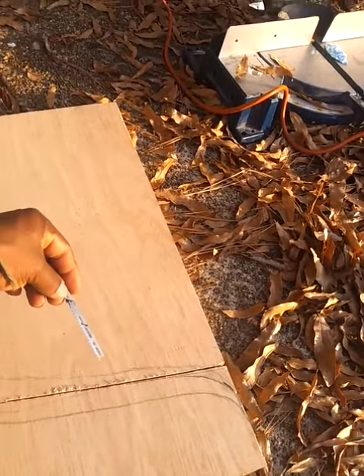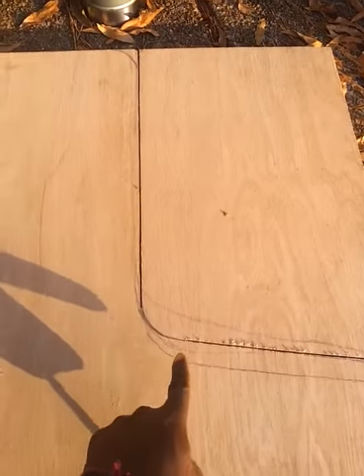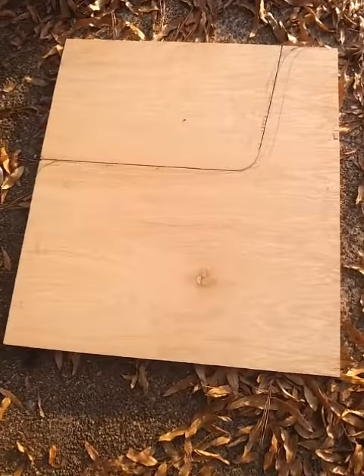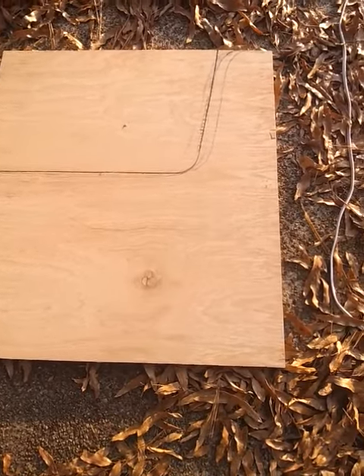I'll try using a hose clamp or something to tighten it down — maybe I can make it work. I just need to cut this section here. Trying to give it a little style; all four sides are gonna look like that when I get through with it.